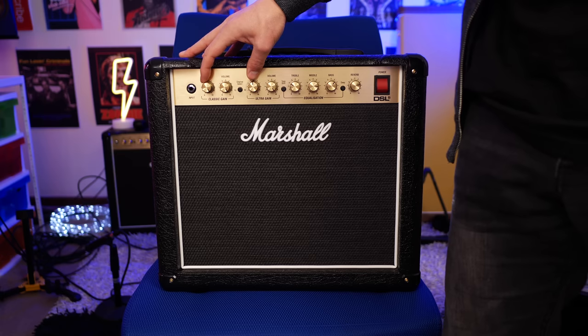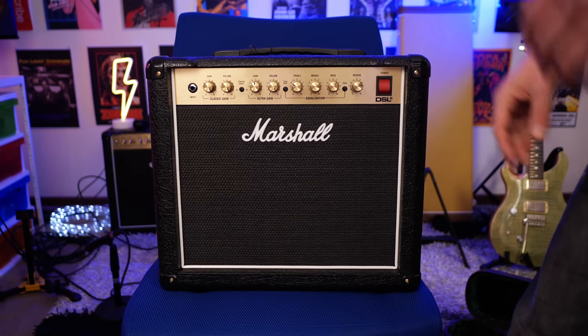Thanks for watching folks. My name's Shane. A massive thank you to Sky Music for letting me borrow the Marshall DSL 5CR — I really appreciate it. Being a huge fan of the Marshall DSL 40, there's a lot of good things to say about the 5CR. But I think the biggest downside is there's no classic crunch channel. That classic crunch channel is so good — it's where I live on my Marshall DSL 40, and they don't put it in their 20 watt amp either. So if you're looking for that, you'll have to go for the 40 or another larger amp.